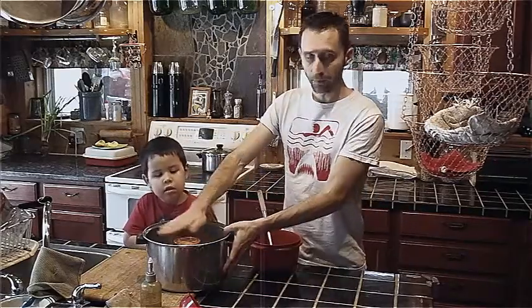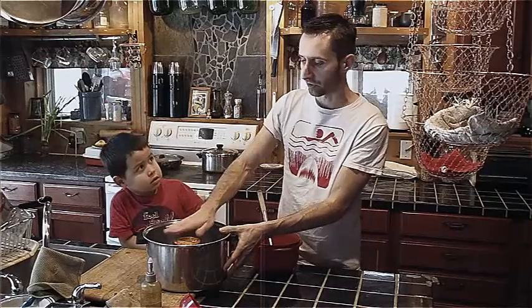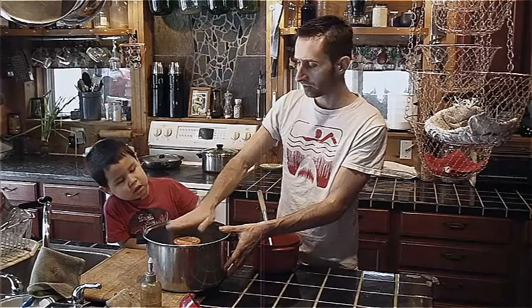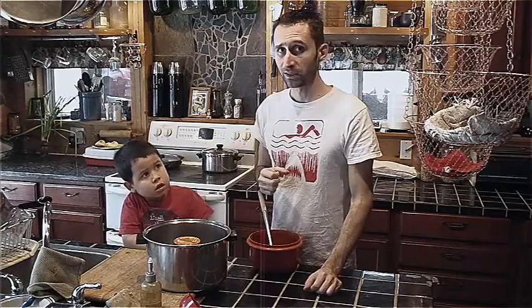You're going to fill it up so the water level just covers the jar. Put a lid on it, boil it for 30 or 40 minutes, and you're done. It's really not that big of a deal.